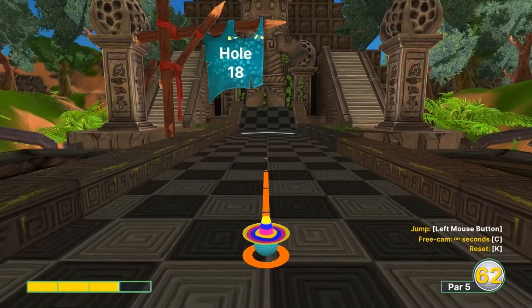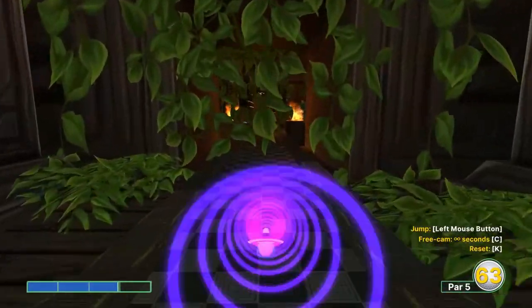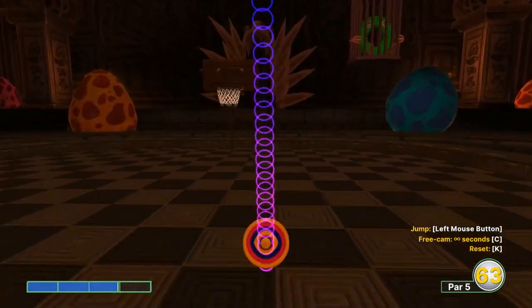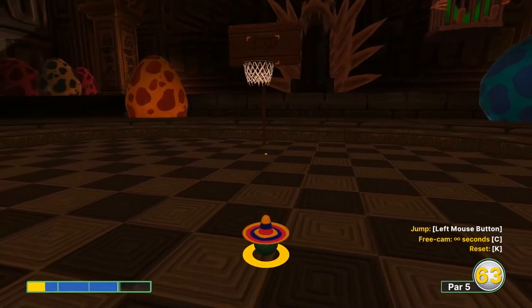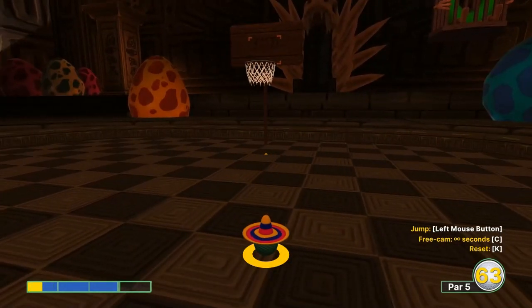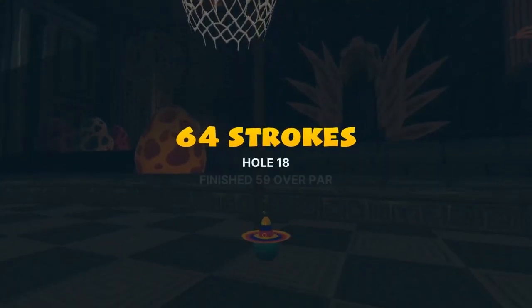Hole 18: going 2.95, just left of center. Jump, jump again, jump again — keep on jumping. A one is very possible on this one if you can perfect the jumps and the angle, but I'm not going to take the time with these jump mechanics. From here you can just tap it and get your easy two.